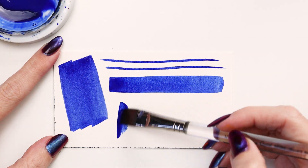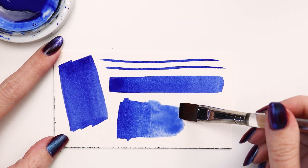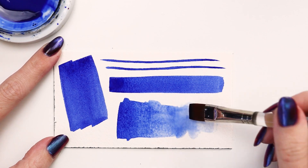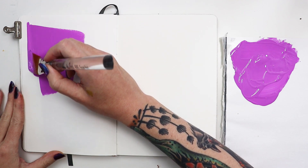Crystal brushes are ideal for acrylics, gouache, inks, and all other water media. They hold a generous amount of color that releases evenly and allows the brush to glide smoothly over paper. The square wash is great for creating clean edges and great coverage.